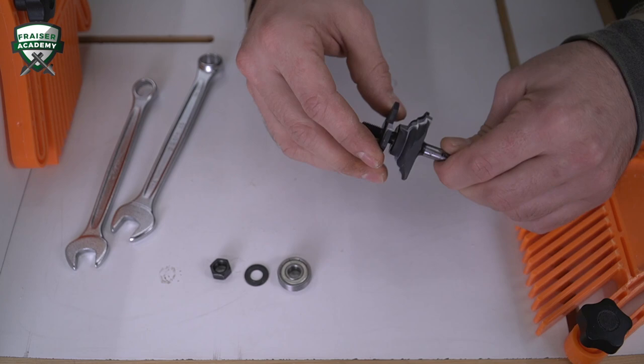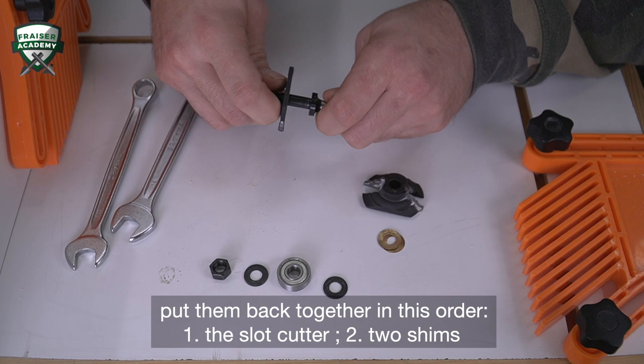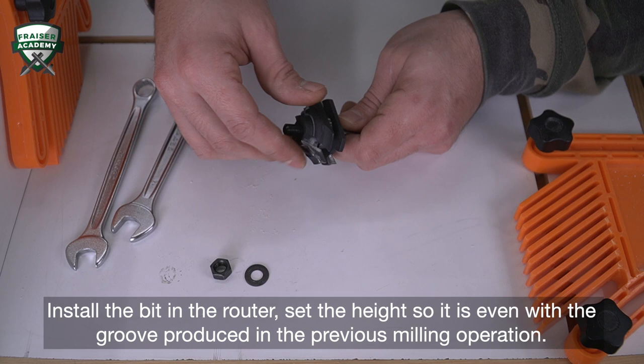Making the necessary adjustment to the router bit is simple. After disassembling the various parts, put them back together in this order. Install the bit in the router.